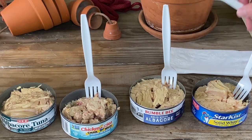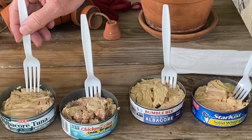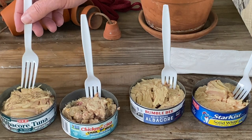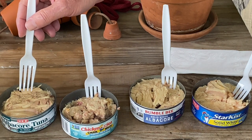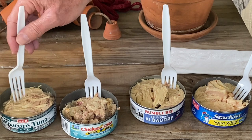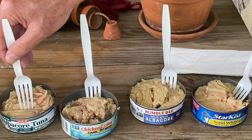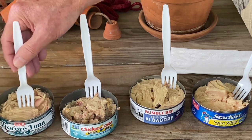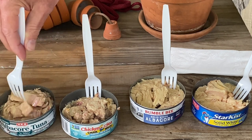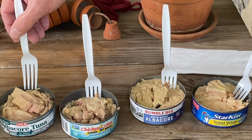That's the Chicken of the Sea. Now this is the HEB brand — their chunk light. It looks a lot better than the Chicken of the Sea. It has a whole bunch of smaller bits but also these really nice big firm chunks. It's really good — it almost seems like it's a kind of a combination.